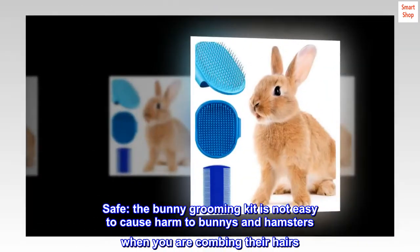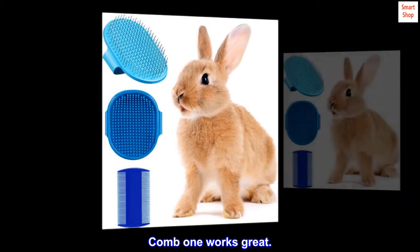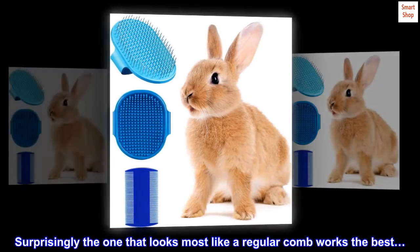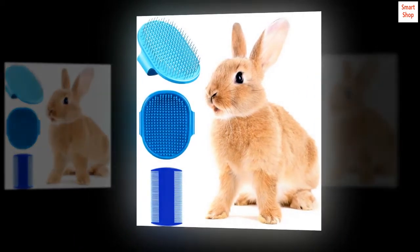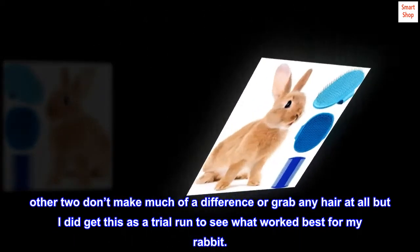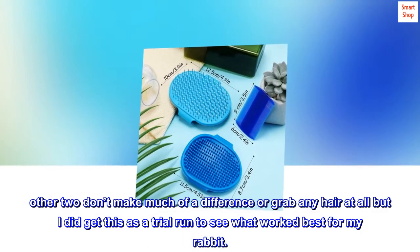Top reviews from the United States: 'Works great — surprisingly, the one that looks most like a regular comb works the best. The other two don't make much of a difference or grab any hair at all. But I did get this as a trial run to see what worked best for my rabbit.'